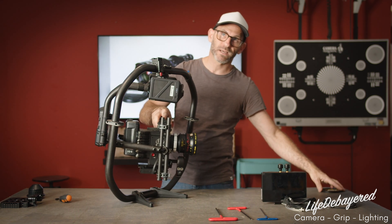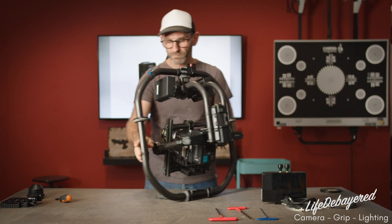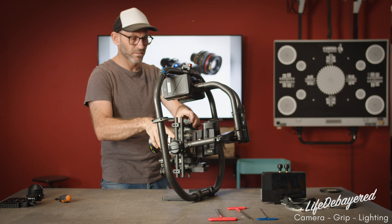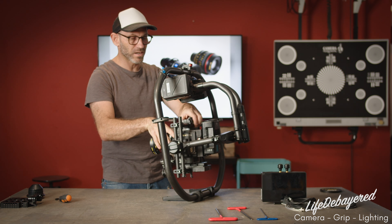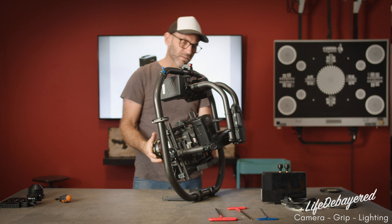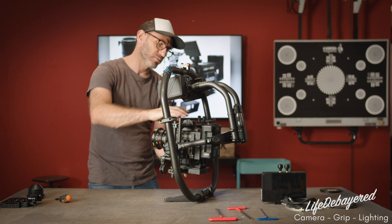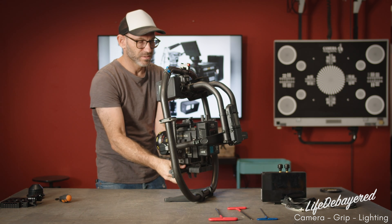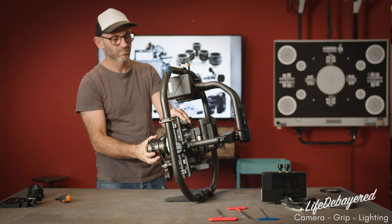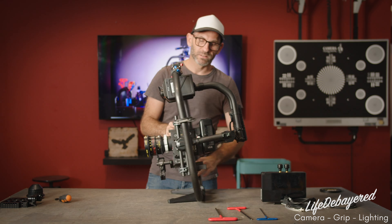Remove the lens cap — it's really important as the lens cap can fight against our balance — but protect the lens. Now we're going to adjust our front-to-back balance. Remove the locks and start sliding the camera to get that balance front to rear, then lock it down. Next we want to get our right-to-left balance, which is the roll. It's tilting slightly to one side, so we'll unlock it and slide slightly in the opposite direction of the roll, then lock it down until we're nice and balanced.